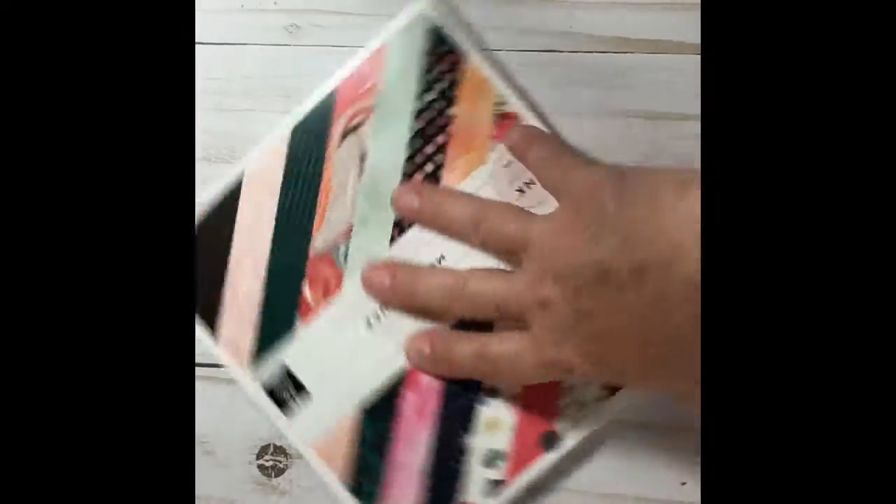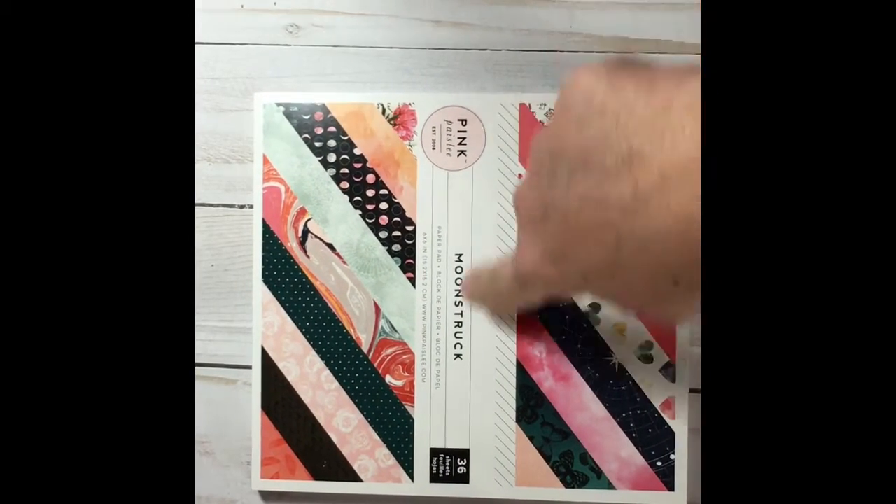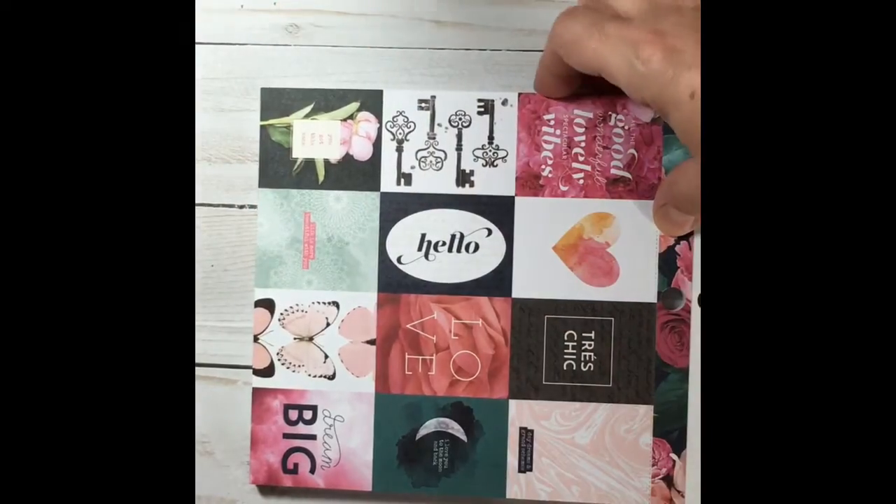I found this one which I thought was unique and I really liked it. I haven't seen it before. It's by Pink Paisley and it's called Moonstruck, so I thought I'd share that and I'll just do a quick flip through.